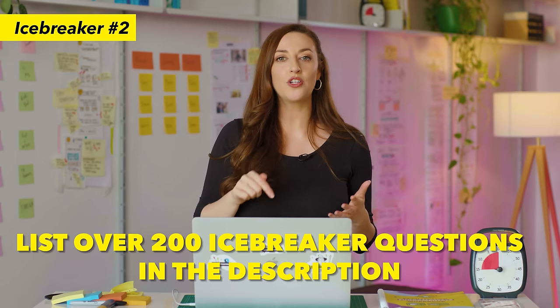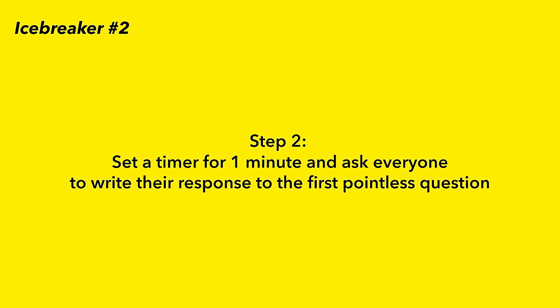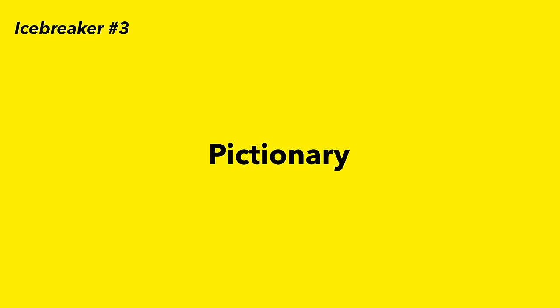If you're looking for more inspiration, we have a list of over 200 icebreaker questions in the description below. Step two: set a timer and ask everyone to write their response to the first pointless question on their post-it with their Sharpie. Step three: go around the room and ask everyone to read out their answers. Step four: depending on how much time you have, you can do another round or two using the other questions you've prepared.